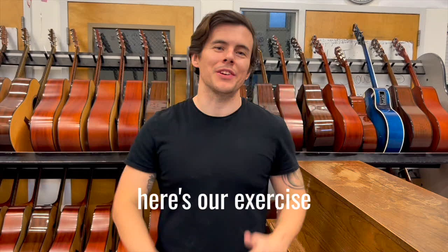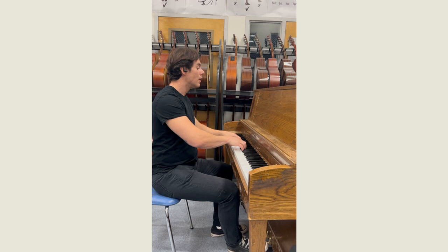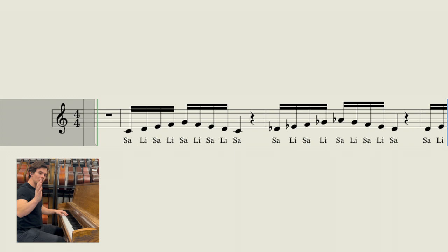Here's our exercise. This exercise goes as follows. Your turn — two and three.